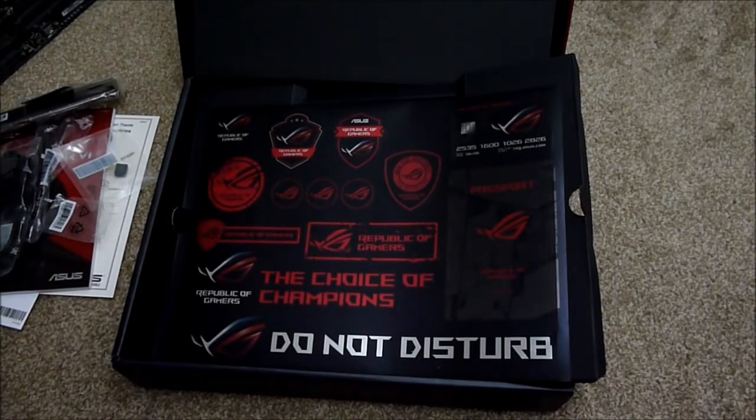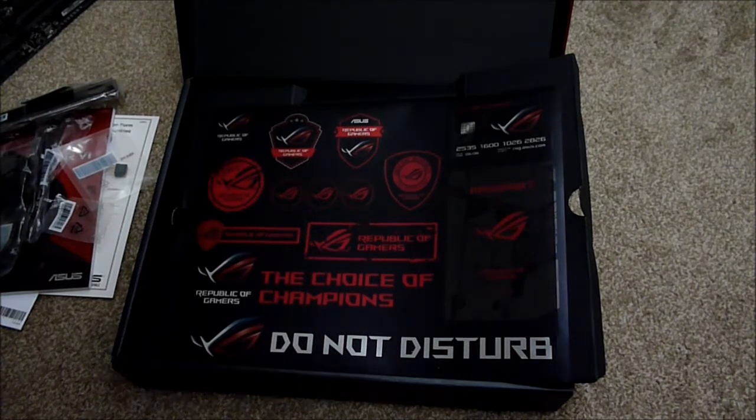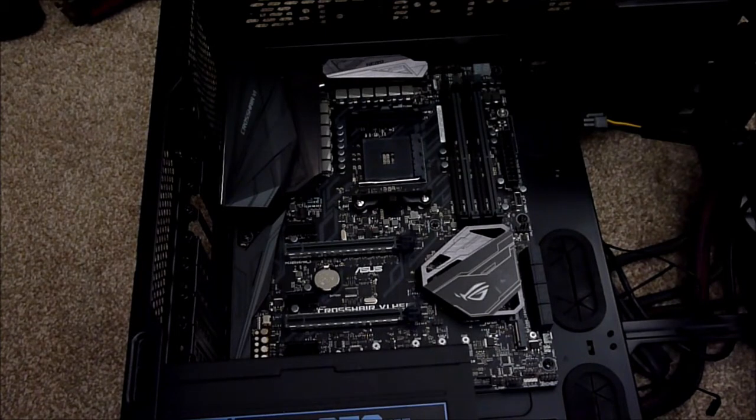I just wanted to add — right at the bottom of the box, which I didn't realise was there, is a sheet of stickers. Some nice little stickers from the ROG sticker collection. So I've just fitted the motherboard into the case.